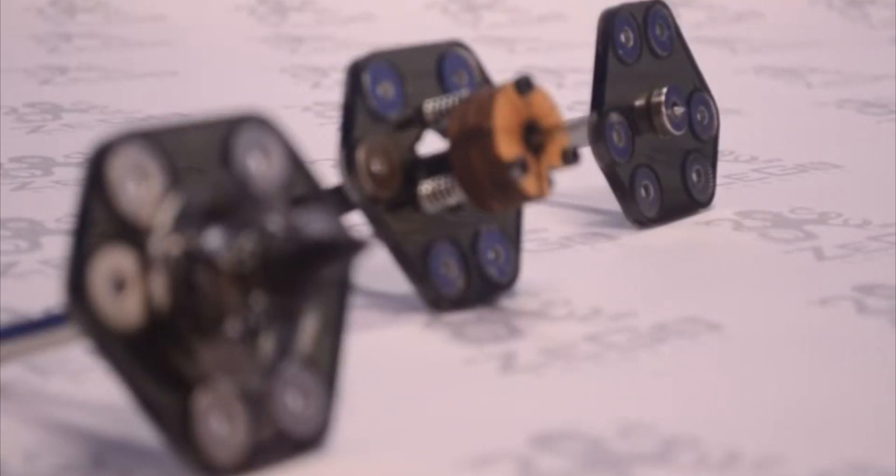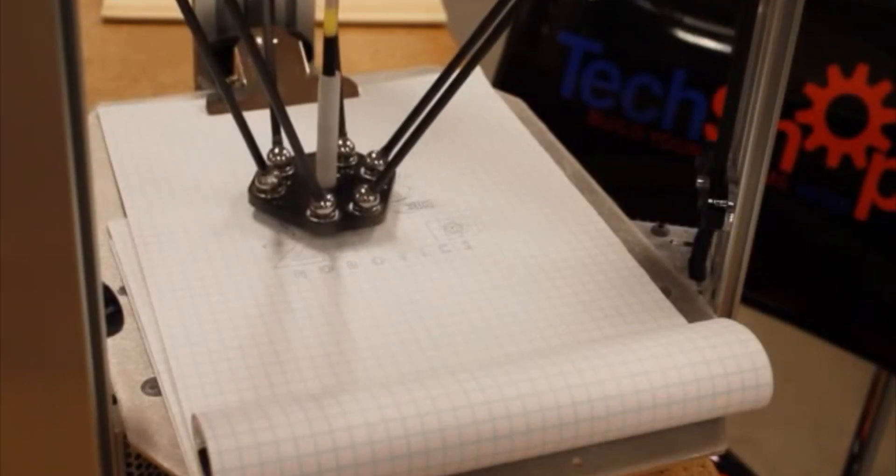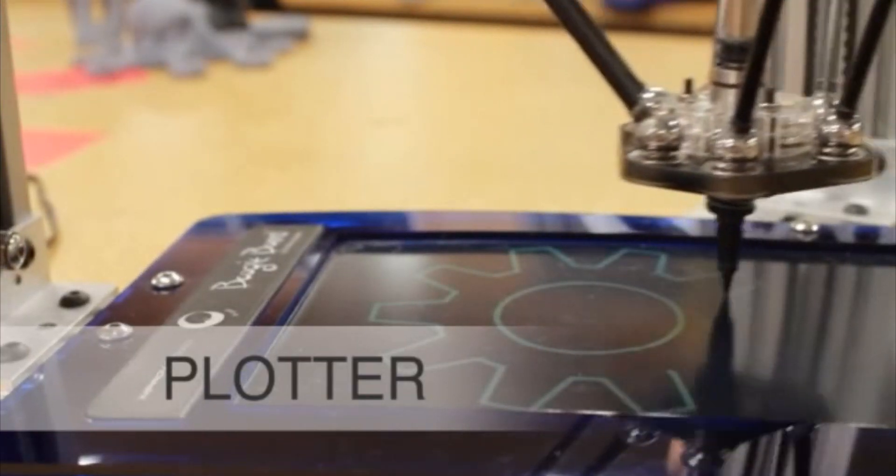Right now we have five different attachments and applications developed for the Zego Bot. One of the attachments that you can see right now is the plotter, which can draw with a pen or an LCD sketch pad, as seen here.